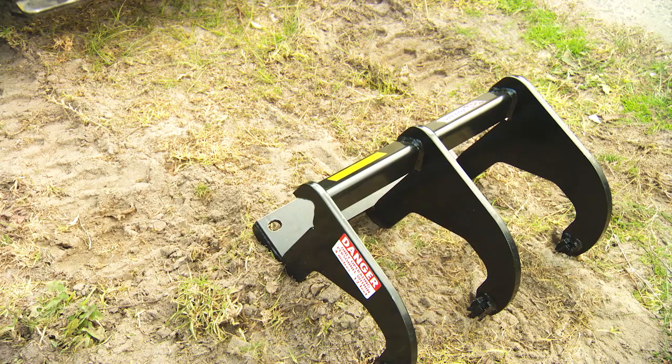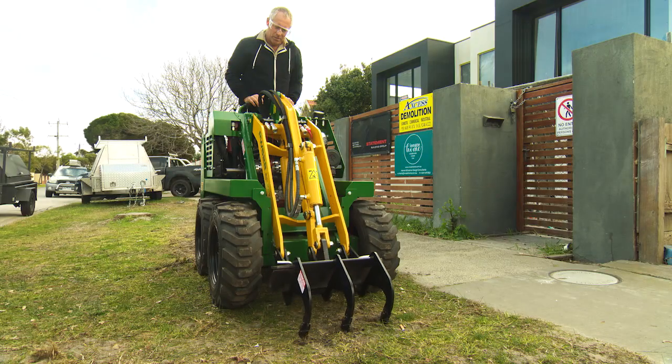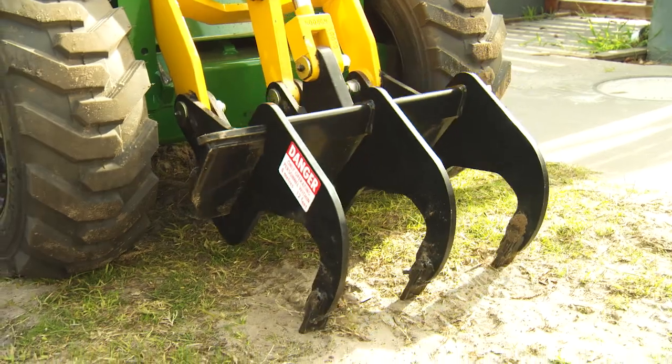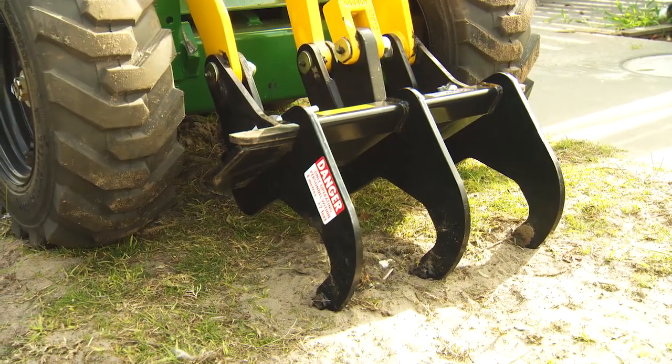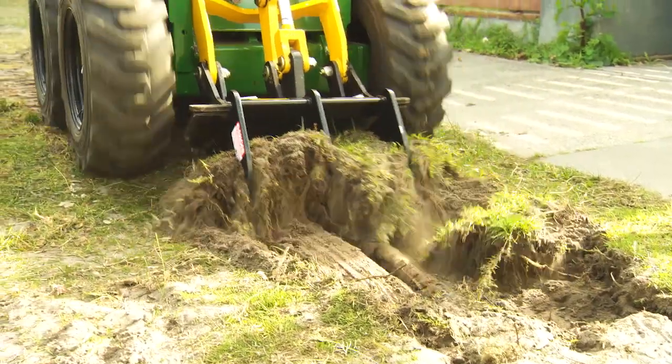Like all the other attachments, it's easy to connect to the machine — just line up the plate and lift it up. Tough, heavy-duty tungsten teeth can rip through the heaviest and most compact soils in no time.